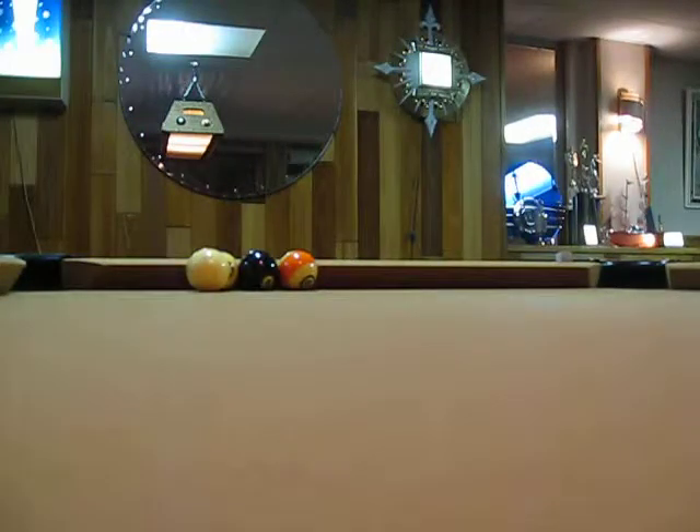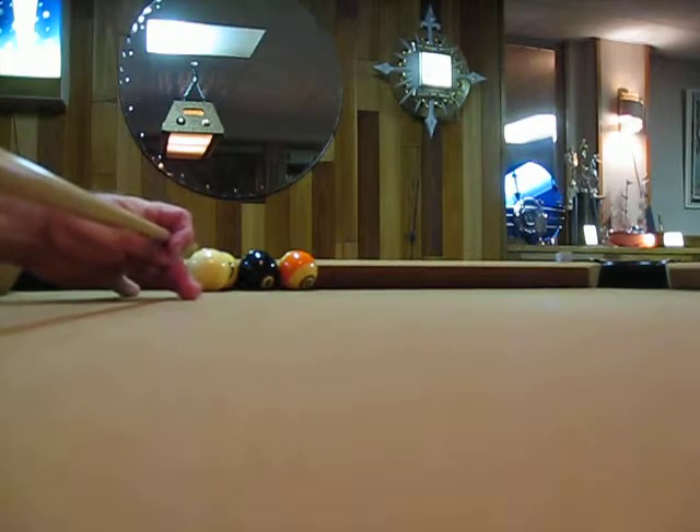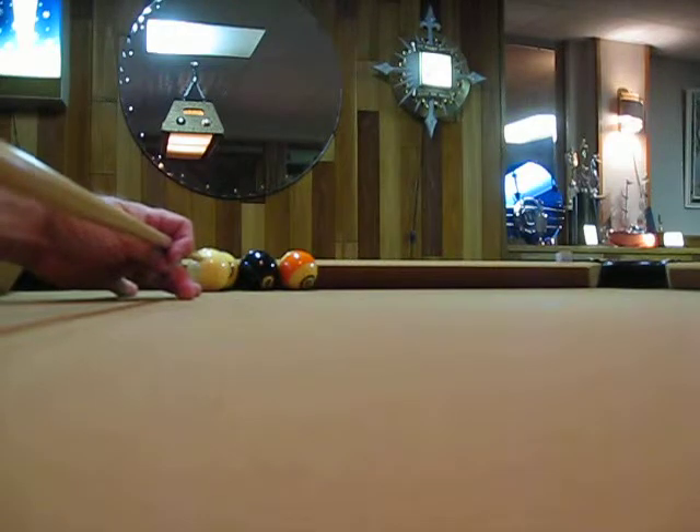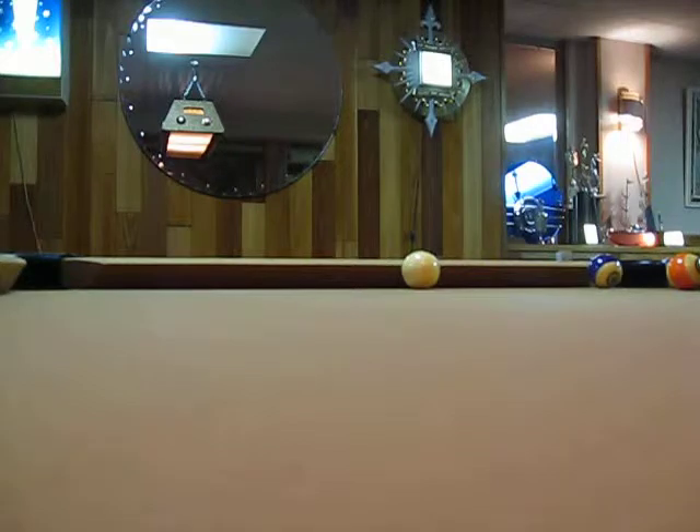This is the part where some drunk guy in the bar always says, 'I'll bet you 20 bucks you can't make that shot.' Oh really? Eight ball in the corner pocket. Pay up, sucker.